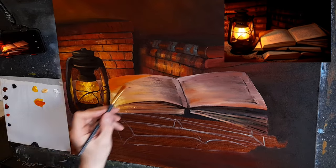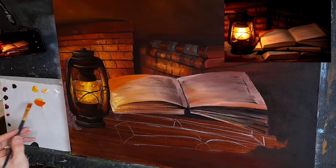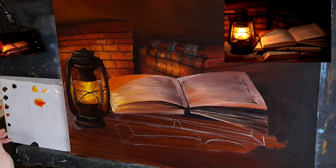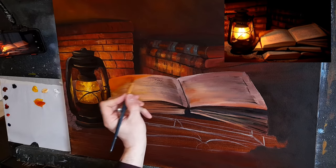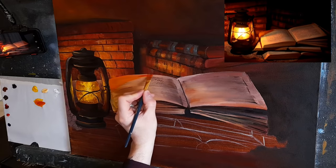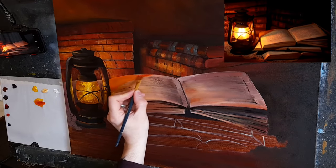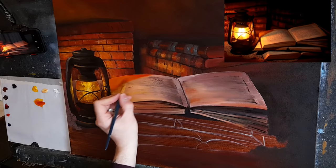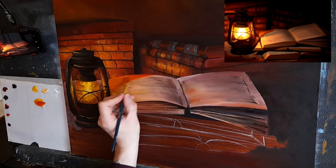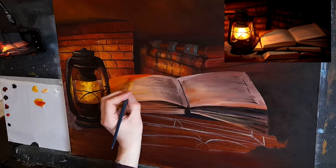I'm going to darken it as it goes back, so I'll take a little cadmium red and perhaps a hint of sienna and just darken it over on this side up here, softening that color through as it comes down. I'm barely touching the canvas when I'm doing this — I'm hardly touching it.